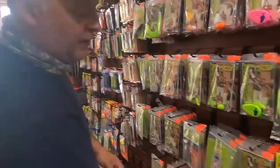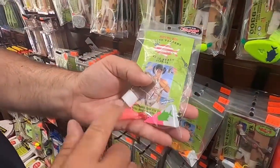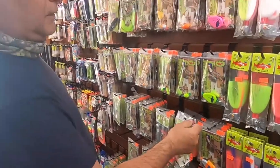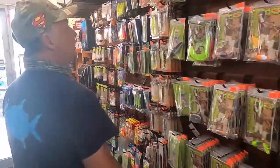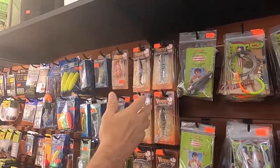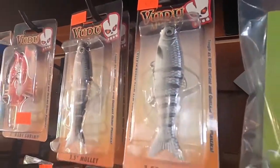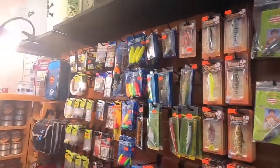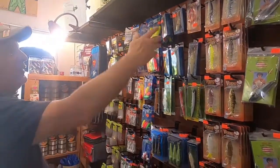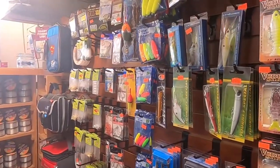Then we have here the combos for the pompano, ready to go with the sinker and the feathers. Then we have here more lures for the river. I like this one a lot — the mullets from Wudu, they're really good. I have all the select varieties. Then here we have some swimmers and floaters.